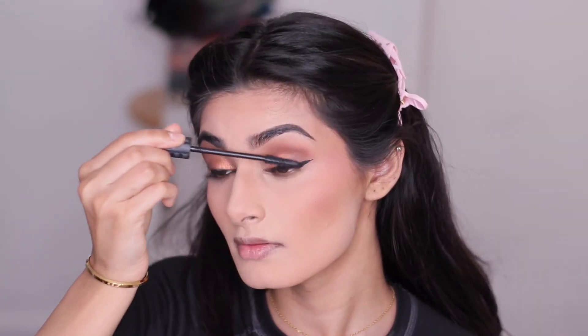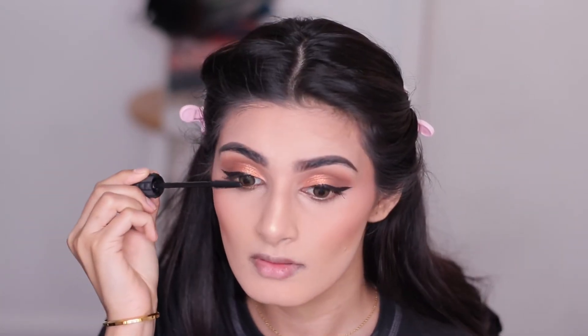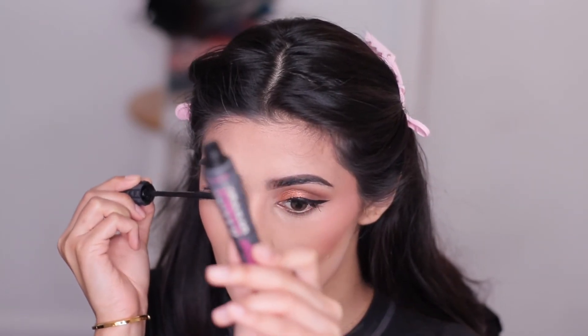Now I'm going to be prepping my eyelashes for falsies. I'm using the Bad Gal Bang mascara from Benefit, and this mascara is so good even if you're not going to wear falsies. It literally makes your eyelashes look like falsies.